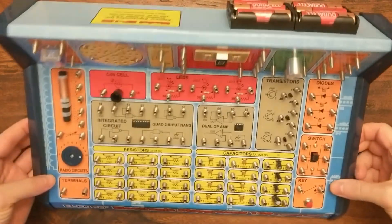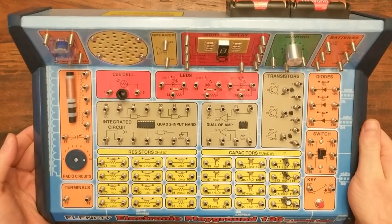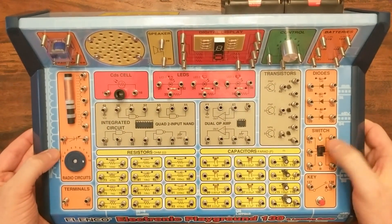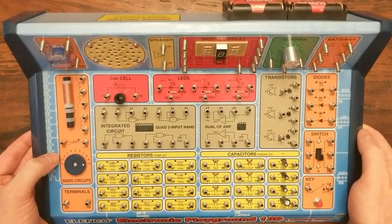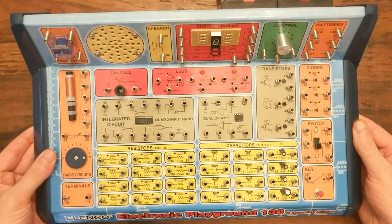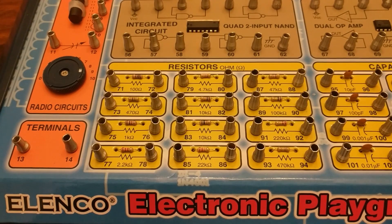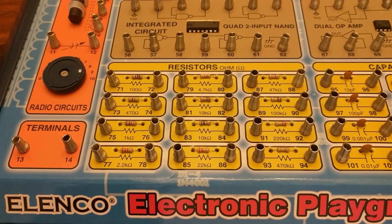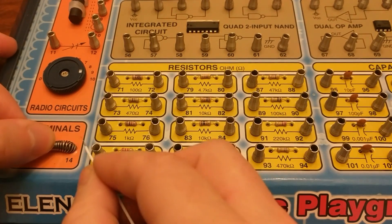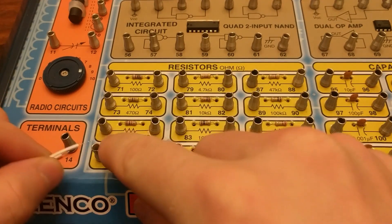And I still think that these kits are one of the best ways to learn. Sure, most devices these days use integrated digital circuits, so you might think that this technology is outdated. But these kinds of analog components will teach you a lot about electricity in general, and they'll also let you experiment firsthand with fundamental properties like capacitance and resistance. The design of these boards is simple but really effective — each component is connected to little springs like this.